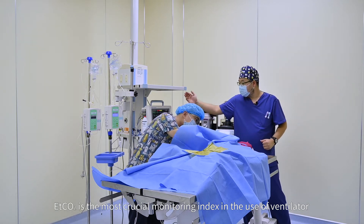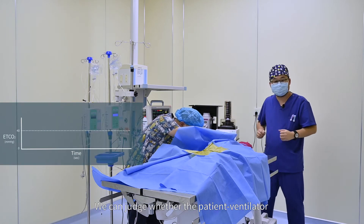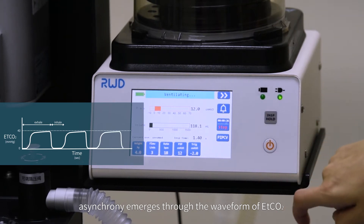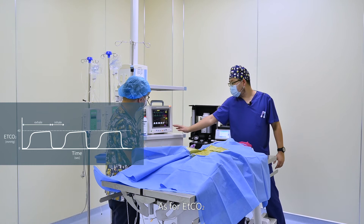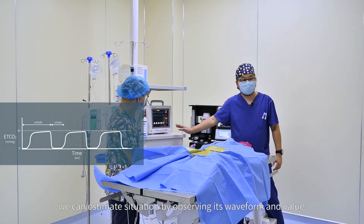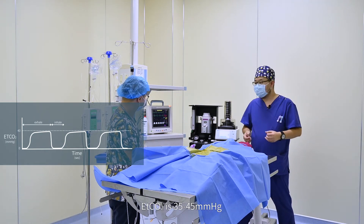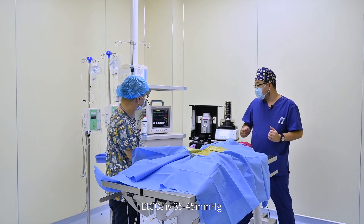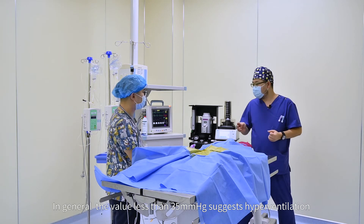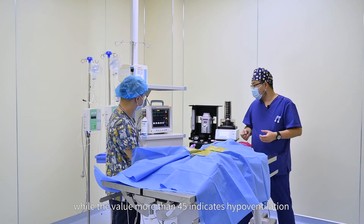ETCO2 is the most critical monitoring index in the use of the ventilator. We can judge whether patient-ventilator asynchrony emerges through the waveform of ETCO2. We can estimate the situation by observing its waveform and value. Under normal circumstances, ETCO2 is 35 to 45 mmHg. A value less than 35 mmHg suggests hyperventilation, while a value more than 45 indicates hypoventilation.